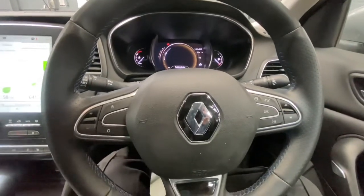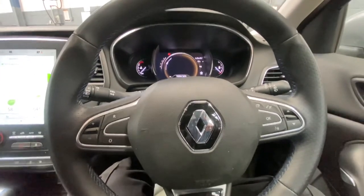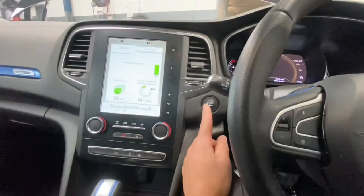Hello and welcome back to Gab Official. Today I'm going to show you how to reset your service light and oil light on the new Renault Megane. First, what you need to do — this is keyless entry — turn the ignition on.